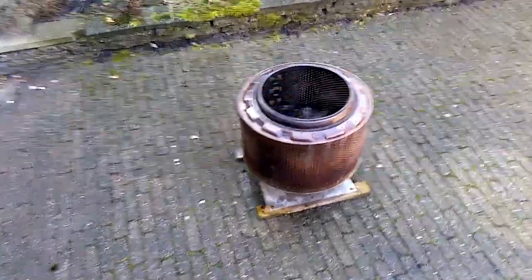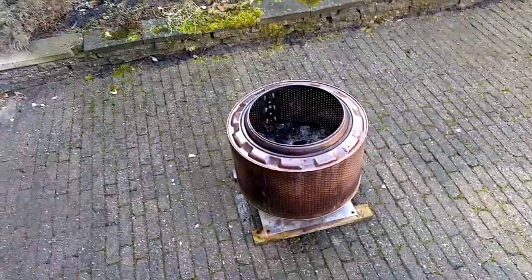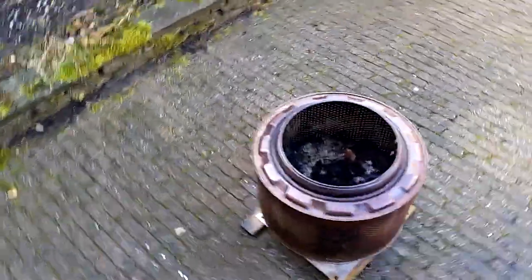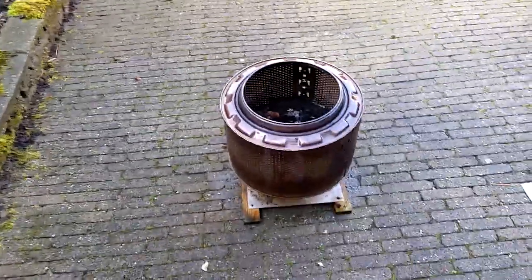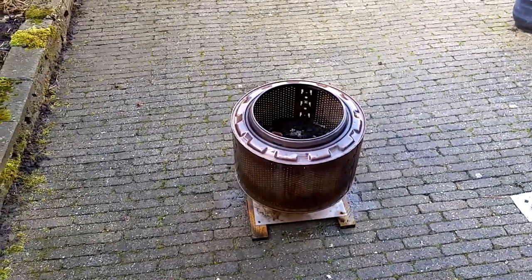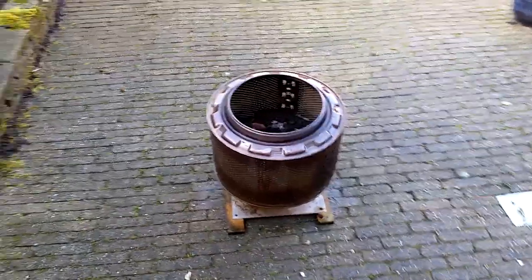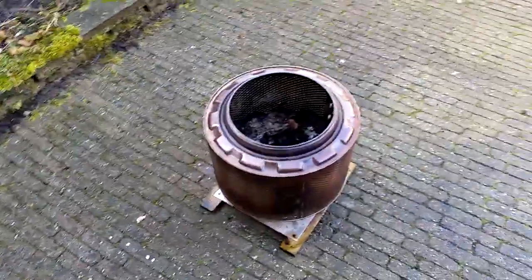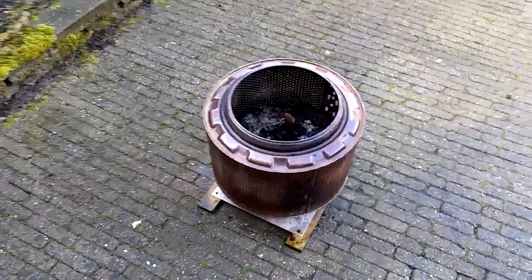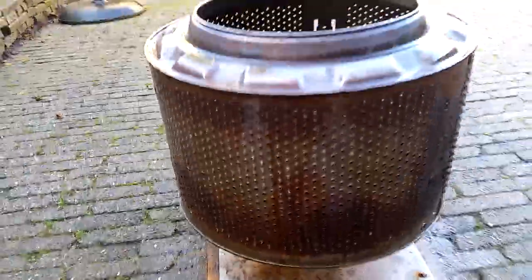Hello guys and girls — anyone who watches. I want to show you something you can build really easily, doesn't cost anything, and you can build it yourself. If you get an old washing machine or dryer, they contain stainless steel drums and these drums are full of holes, as you can see.